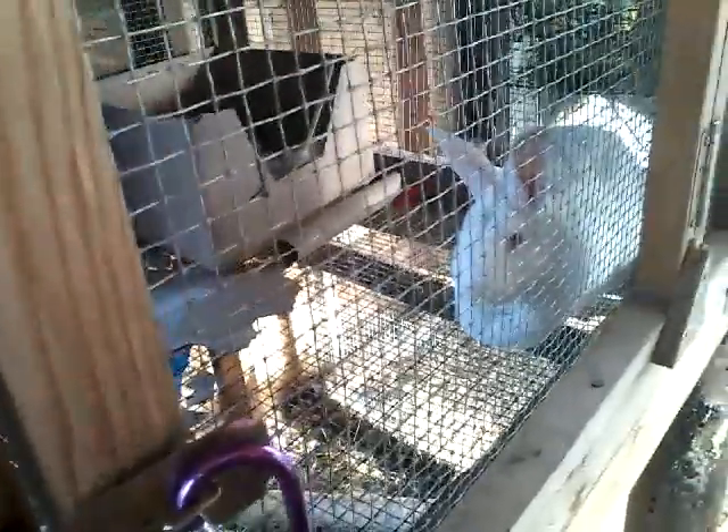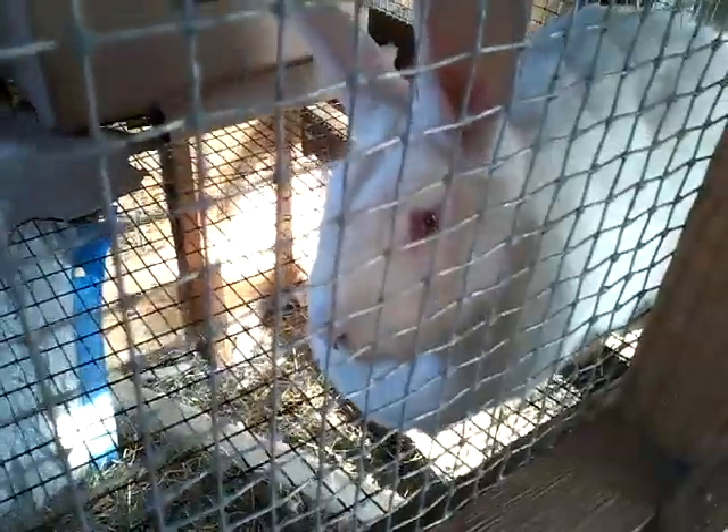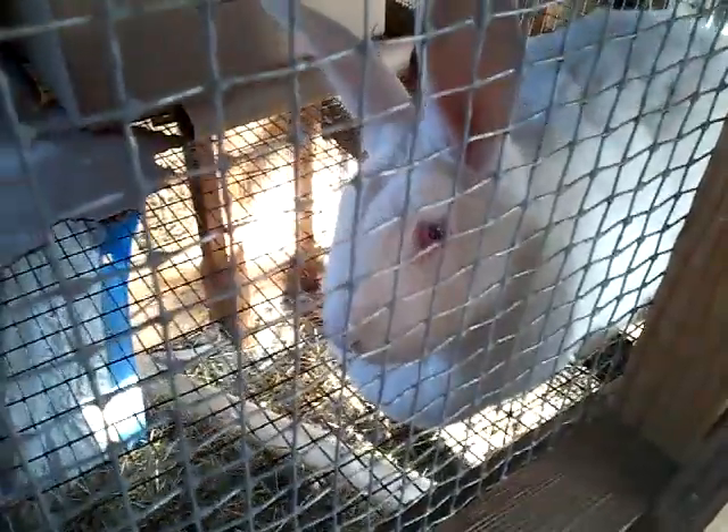We tried breeding her again - this is the fourth time we've bred her or attempted to. We thought she was actually pregnant because she built a beautiful nest, but absolutely nothing has happened. She's three days past her due date. I know they can go quite a bit further, but absolutely nothing. So Miss Clementine, what's going on?